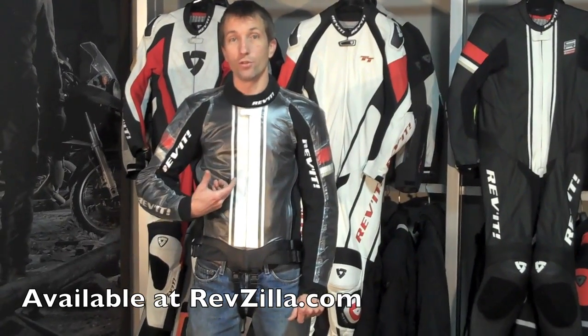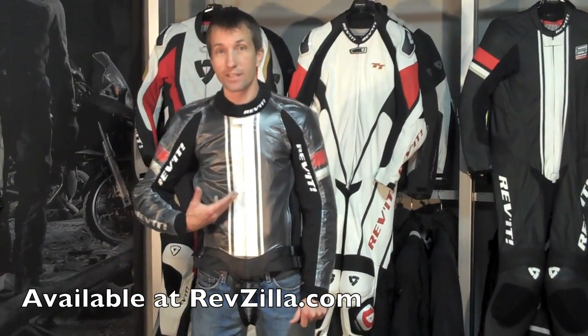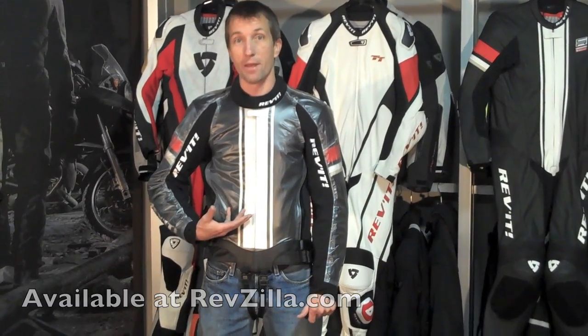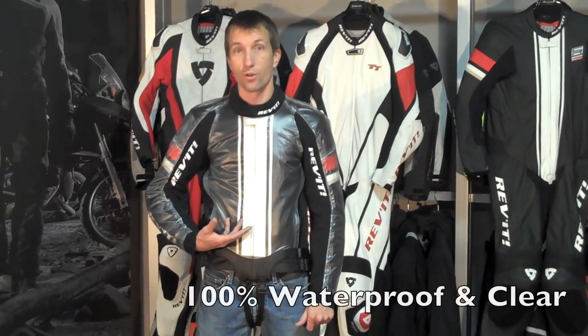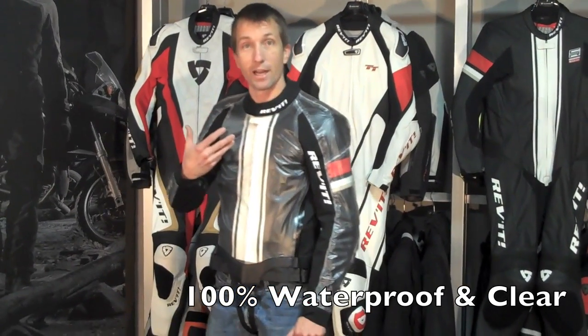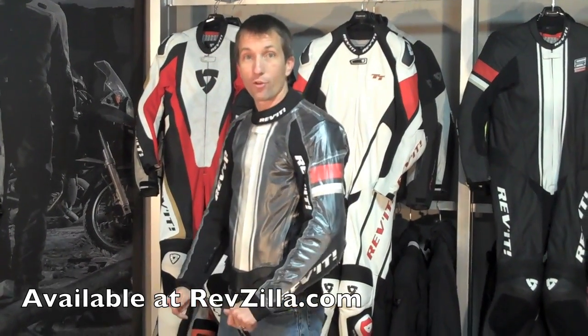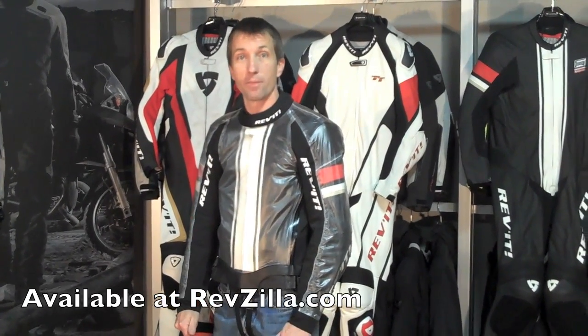This is an oversuit to be worn over your race leathers. Today I have the Triton over a CR leather jacket to simulate the race fitment of this racing rain suit. Rev is the only company that is manufacturing a clear race suit for the professional racer, so they are able to see their sponsor patches while they have their rain suit on, being completely protected from the elements.